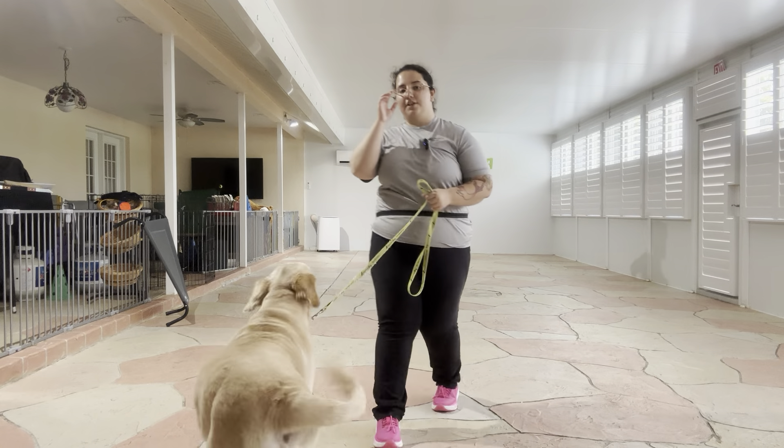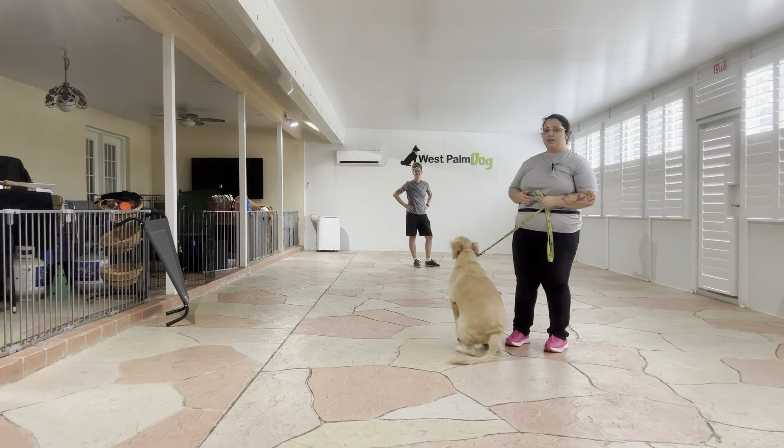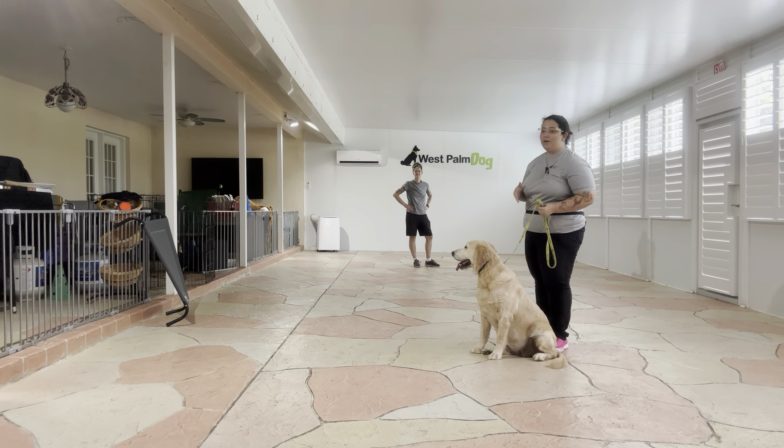Hello, my name is Caitlin with West Palm Dog and today I'm here at Buttercup as well as my co-trainer Billy, and we are going to be working on Buttercup's down stay. What we're going to be doing today is putting Buttercup into a down stay, and the goal here is that I want Billy to be able to walk around the room without her breaking.